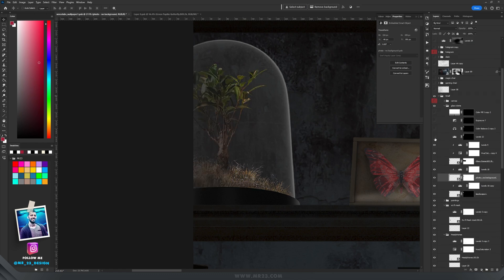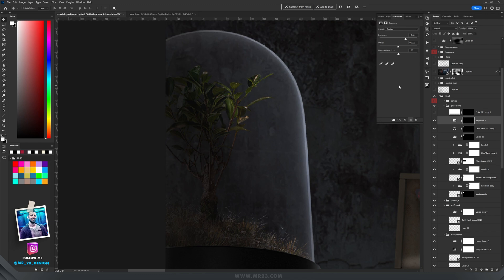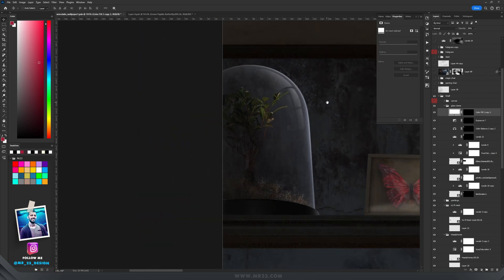I made both the grass and plant darker, then started adjusting the lighting — making the left side darker, and with Color Balance I added more blues and cyans. With Exposure I added a bit of brightness on the right side, and I manually painted the area that mimics a window reflection.